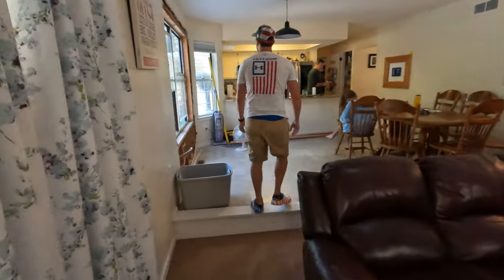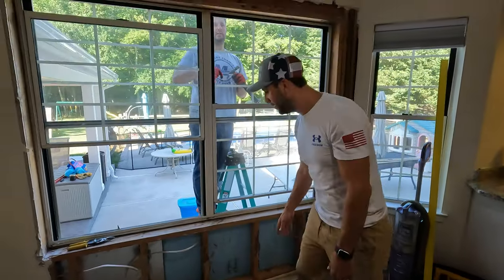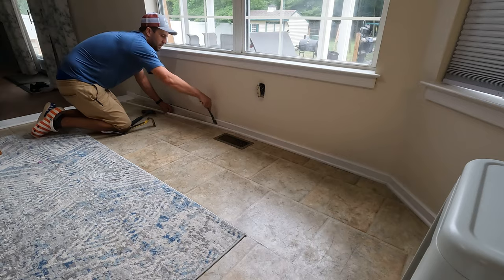Now we're going to go inside and show you what we did in there. Last night we took all the drywall off just to expose and know what we're working with. There was an outlet that we had to move, so we moved that last night to get it out of the way. Now we're going to work on removing this window.